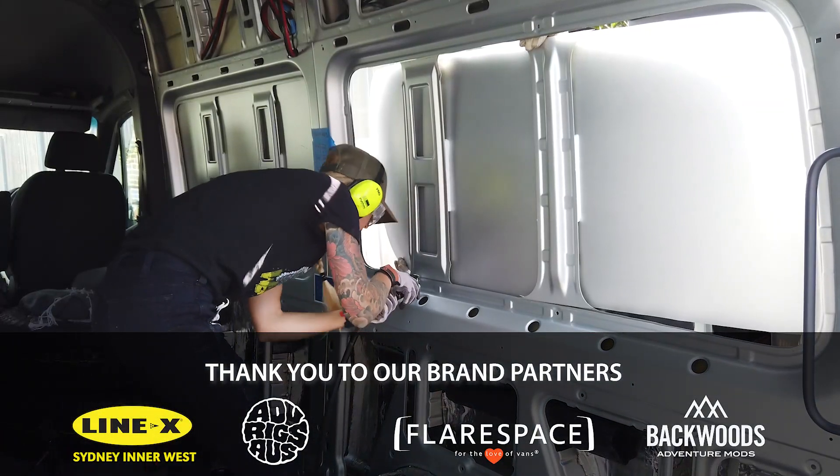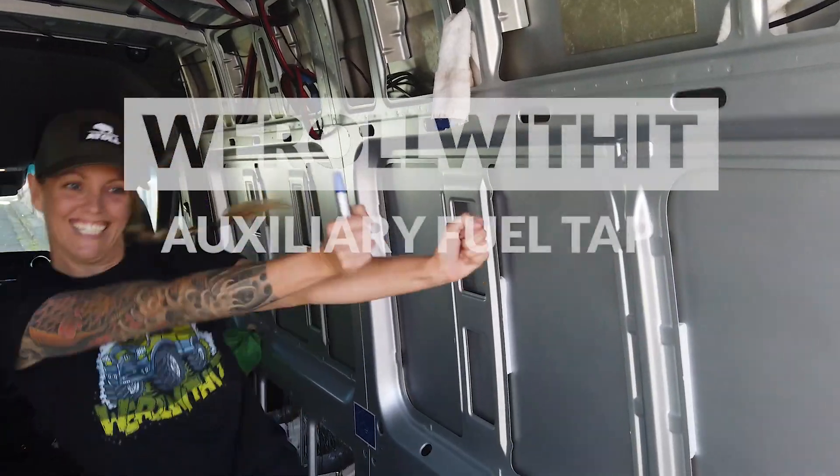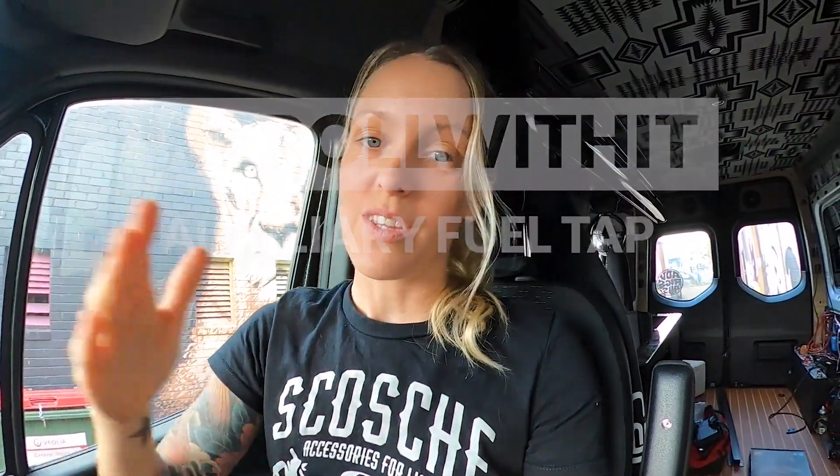Hey there, I'm Kate from We Roll With It and today you get to join me in dropping the fuel tank on a VS-30 Sprinter. I know I've started a lot of these videos saying this is an easy install, easy job or whatever, but this one I'm going to do the same thing and say this is easy.